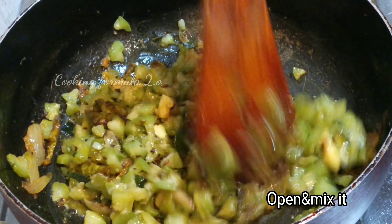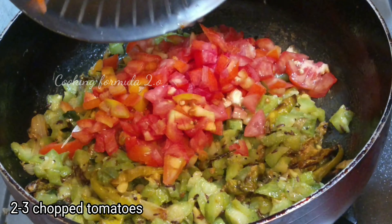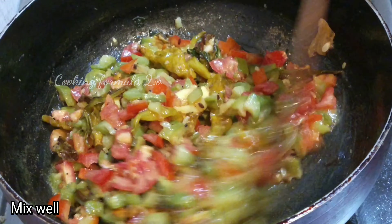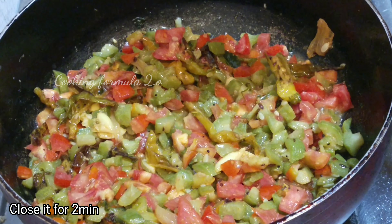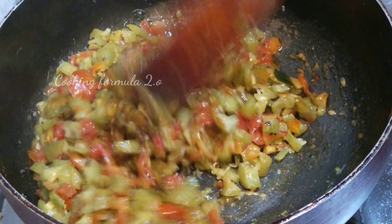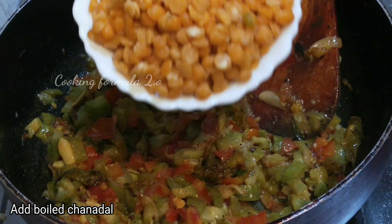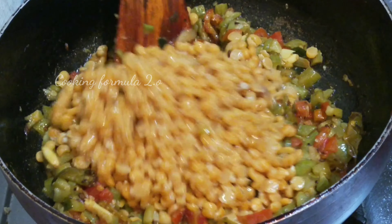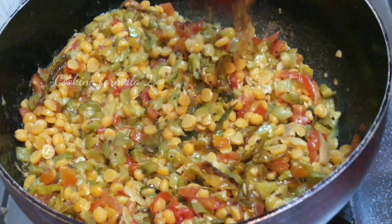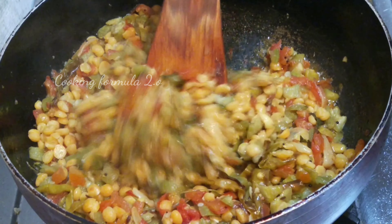Add the tomatoes in the pan and fry the tomatoes. Add the tomatoes to the boil and mix. Then add the tomatoes to the oil and fry. After 2 minutes,